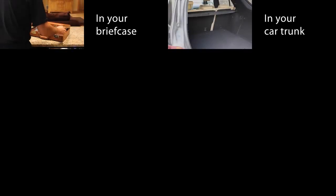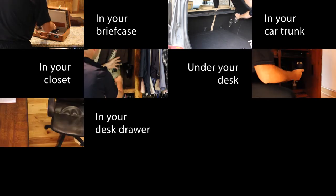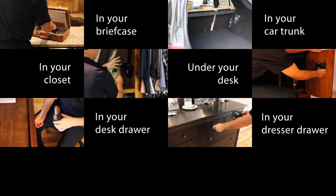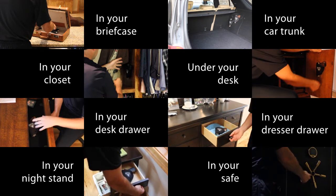So whether it's in your briefcase, in your car trunk, in your closet, under your desk, in your desk drawer, in your dresser drawer, in your nightstand, or in your safe — the Easy Pistol Holder can handle it all.